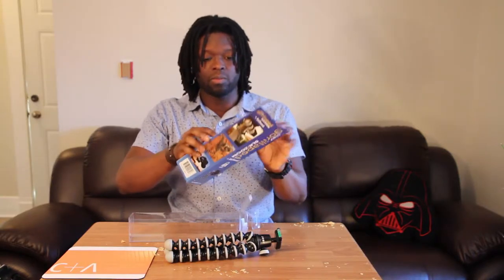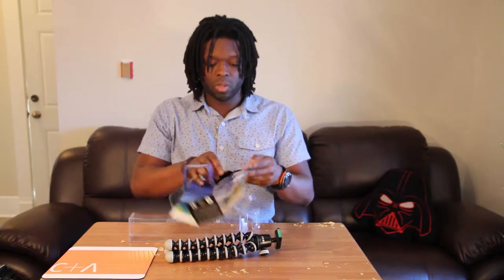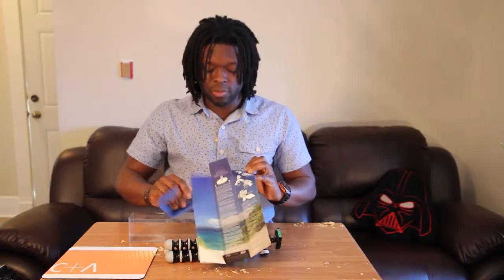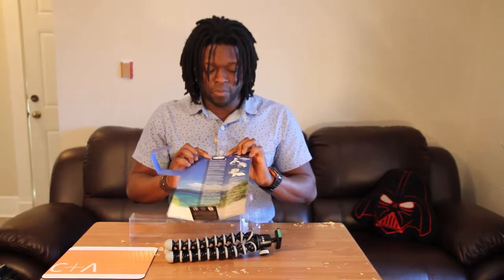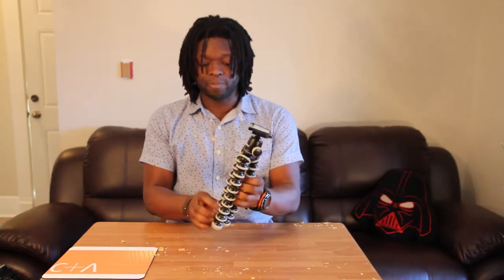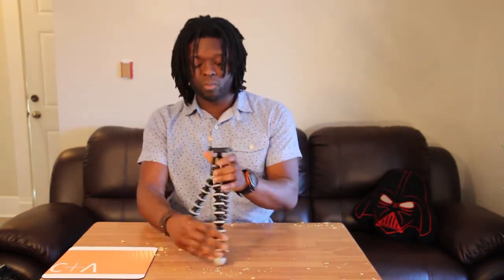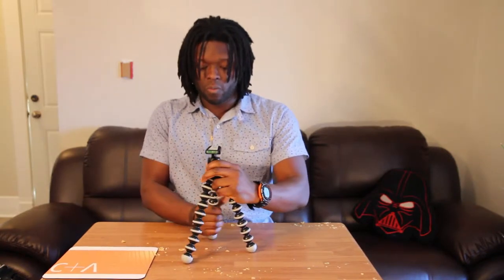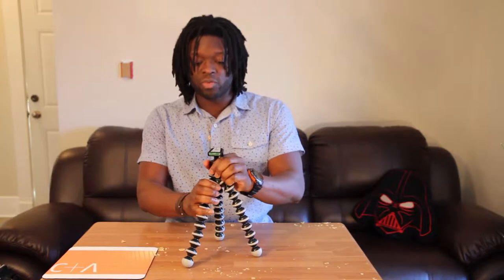Packaging's nice. It has a bit of information on the inside — some usage information, stuff about the ball head that's attached. So this is it. What I really like about it is it's actually really light, but you can tell it's really well made.